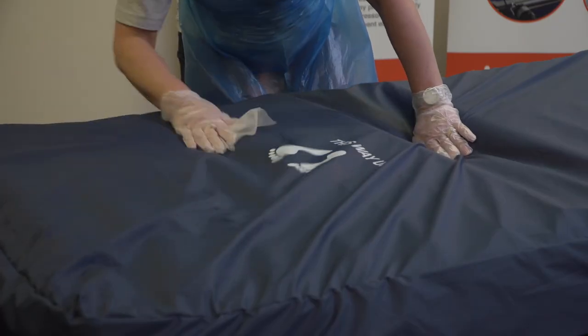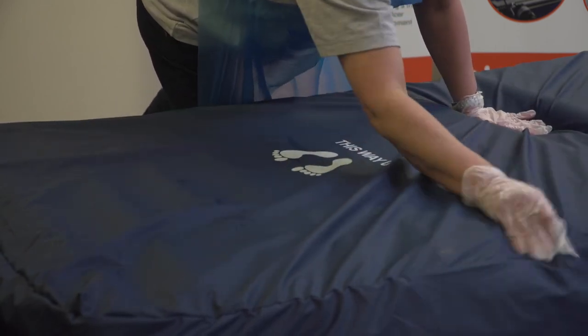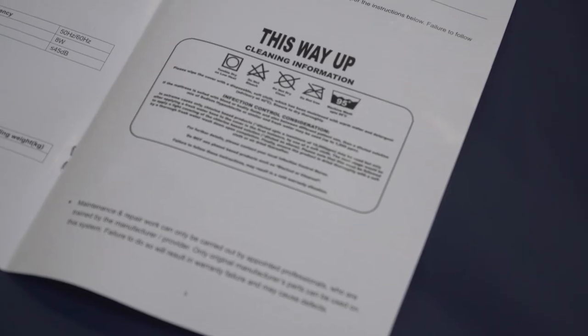It is essential that the mattress is cleaned on a regular basis. You will find these instructions in the user manuals. Copies can also be supplied on request. If you are a regular equipment engineer who has been trained by Herida Healthcare, only original manufacturer parts should be used in any repairs, as failure could affect the warranty. In all instances, with any pressure-relieving products, always ensure that you seek clinical guidance and use the product in accordance with manufacturer instructions.